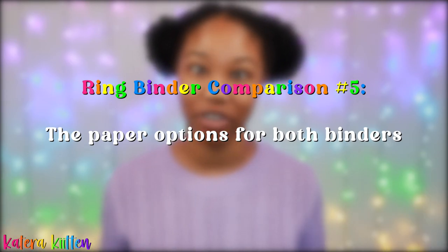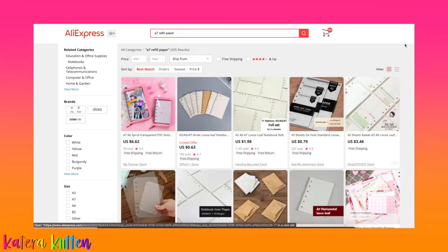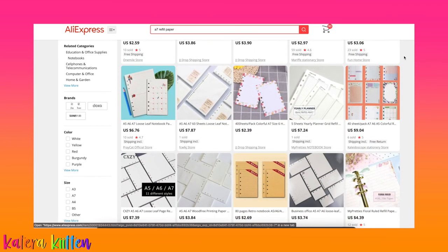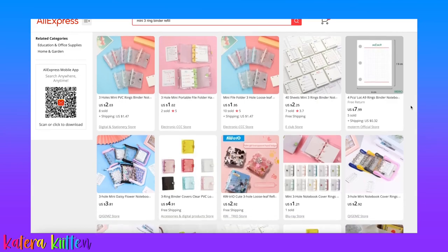So the next thing I wanted to cover is the paper options for both binders. I personally think there's not a huge amount of paper options for either binder. However, I did look at different stores — if you want a store that has both options, I would say check out AliExpress. They do have options for the A7 ring binder as well as the mini three ring binder.